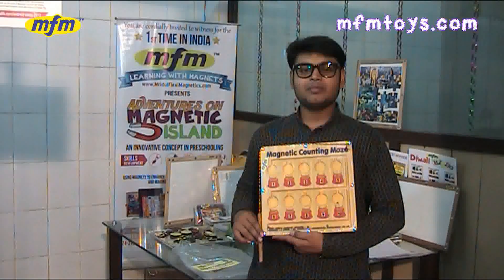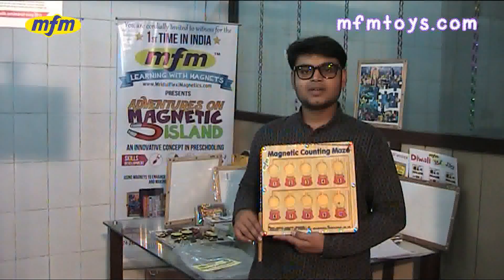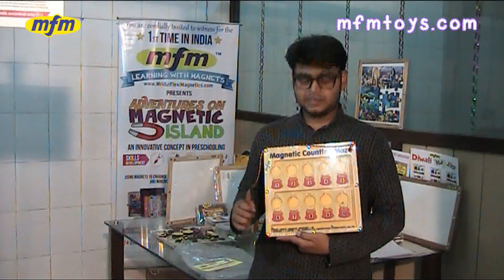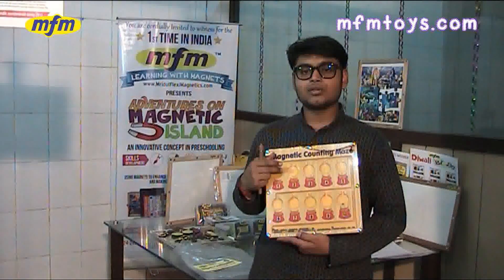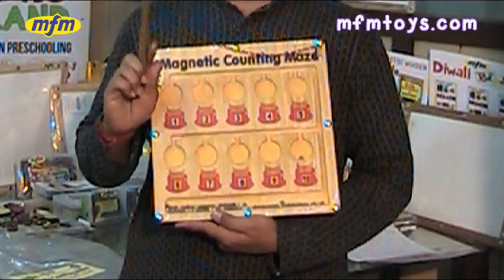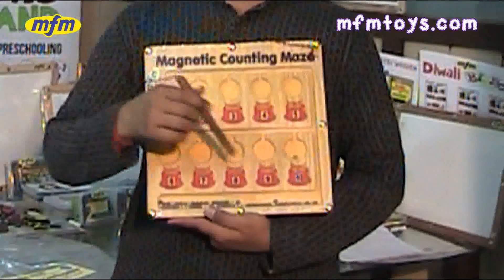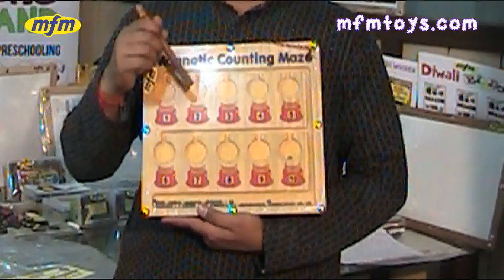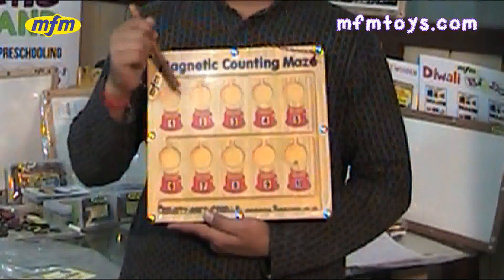This is the Magnetic Counting Maze game from MFM. The game consists of 60 colorful balls and 10 built-in magnetic pots numbered 1 to 10. The kids use a magnetic wand to move the balls through the maze and drop them into each pot, counting 1 to 10 as they go.